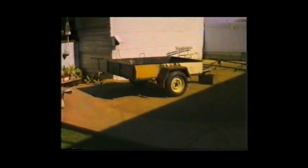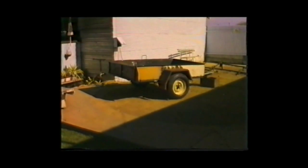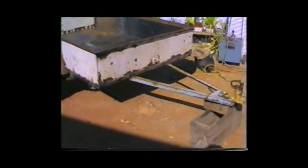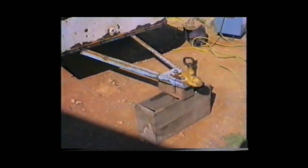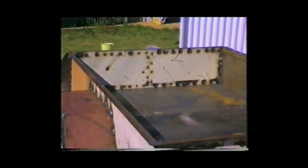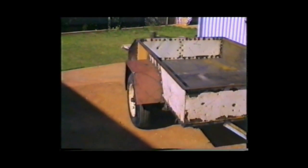We've put the box on, the springs on, and the wheels. And the mudguards.